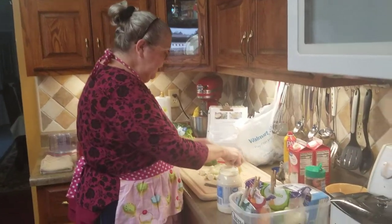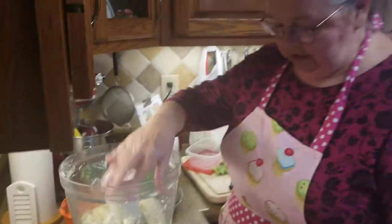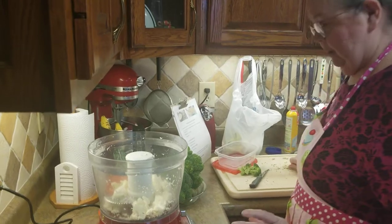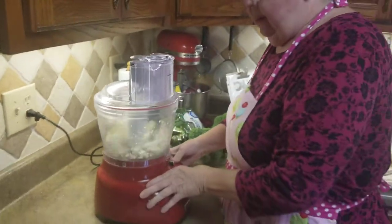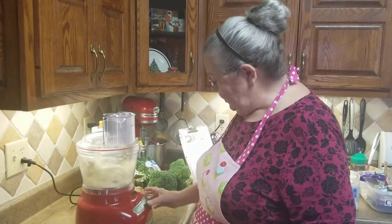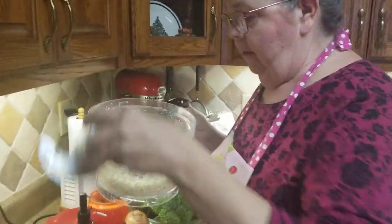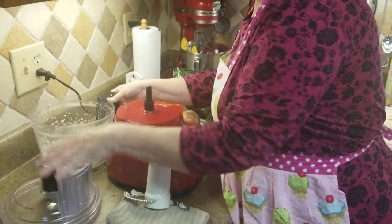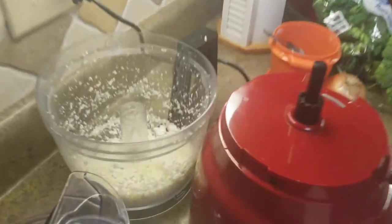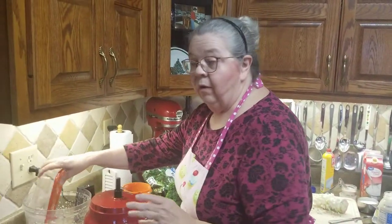What I do is I rice my cauliflower, and what that means is you chop it up. The workhorse of my kitchen is this KitchenAid food processor. I've already riced some to save time on camera, but I want to show you how easy it is. See there - looks just like rice, doesn't it? I just want to show you how quick it is to buy your own head of cauliflower and make it yourself. I'll pour this in here and freeze it for next time.